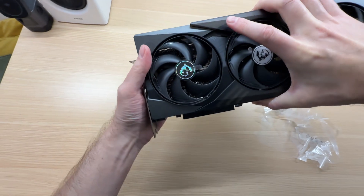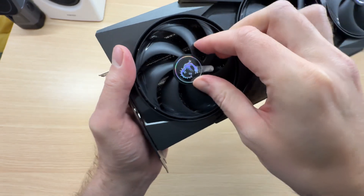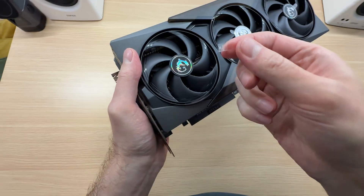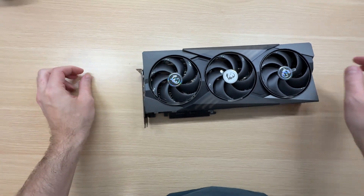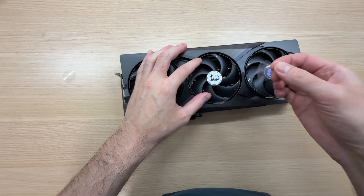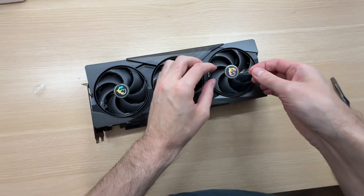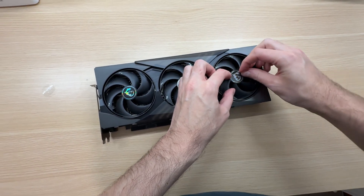Almost done — just three more to go. Hold on, that pull tab didn't work, but I finally managed to peel that one. Let's see if the other pull tabs will work. Yes, this one works, and this one too. I think I was just pulling it wrong, because you're supposed to pull it straight up — I was pulling it to the side.